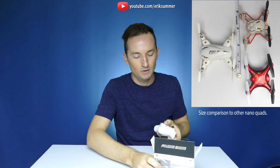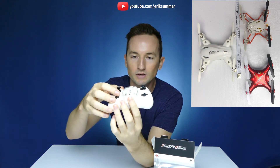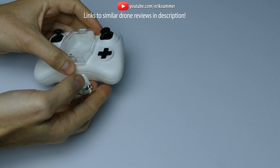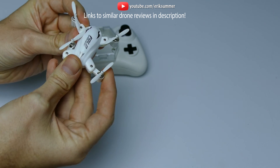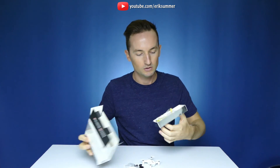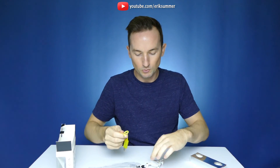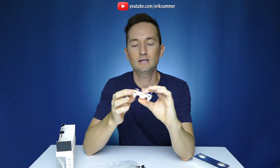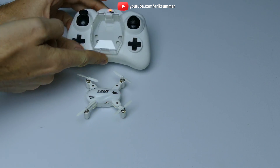It is a 2.4 gigahertz transmitter so you definitely can fly this thing outside. What's really cool about this one is it has its own little housing that protects the drone. You pop it out here and then you pop out all four arms and they click in place. The battery is not replaceable on this one — it comes with a USB powered charger so you want to find any powered USB port. It comes with four extra blades and you plug it in right here in the back. When you turn this thing on the LEDs are really bright — two in the front and a really bright LED in the back.